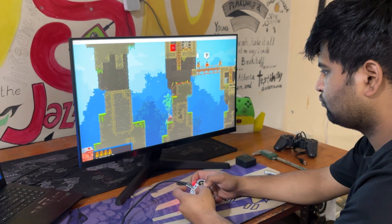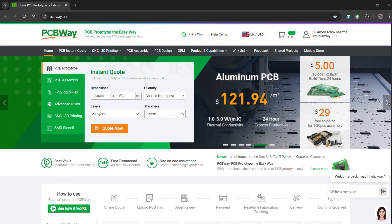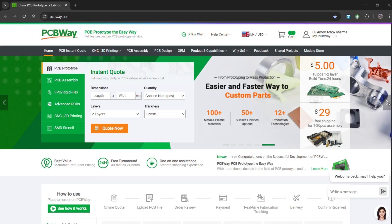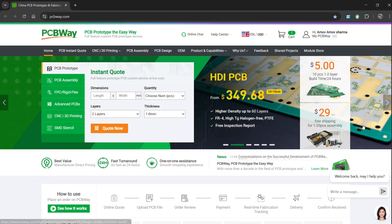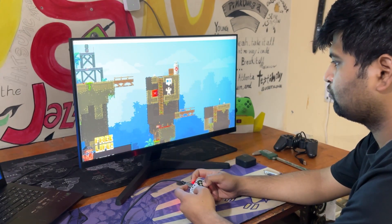We appreciate PCBWay's support of this project. Visit them for a variety of PCB-related services such as stencil service, PCB assembly service, as well as 3D printing services. Thanks for watching and I'll be back with a new project pretty soon — peace out.